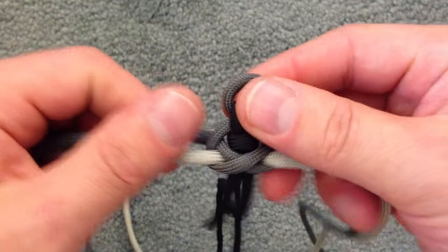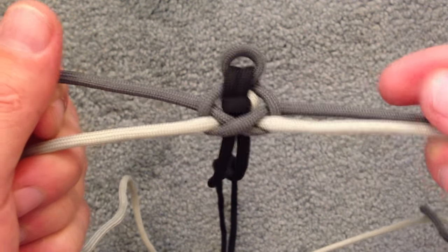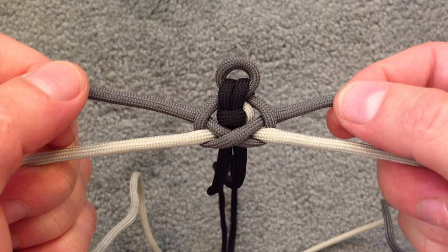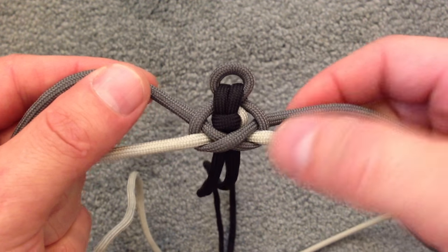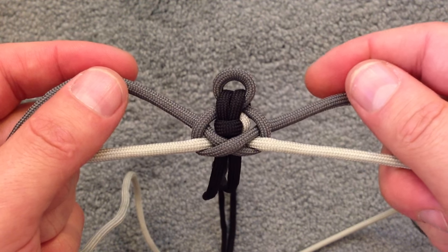This is where it's going to vary a little bit on this next pass. And from here on out, we're going to take the top chords — the ones that, as you can see, just cross the front. And these chords are the ones that are going to go first.